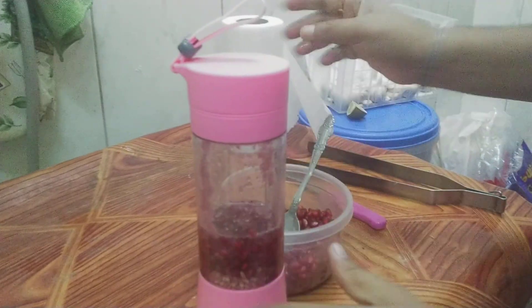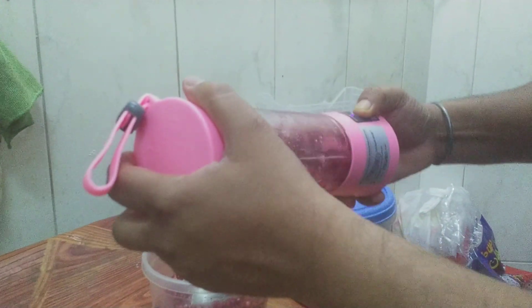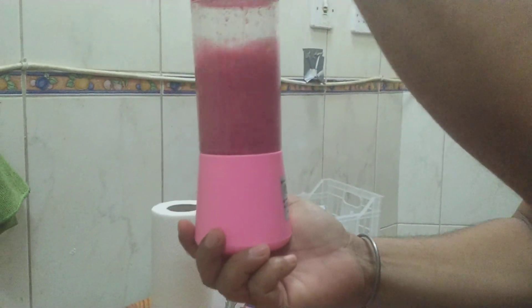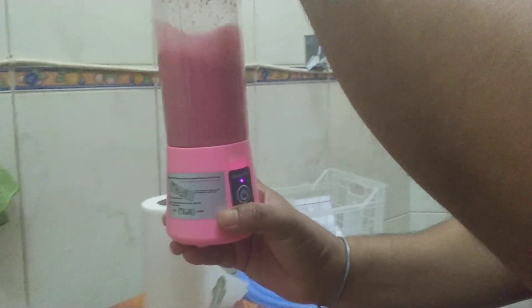We're going to shake it a little bit, then we turn on the mixer. We shake it a little bit so the mixer doesn't stop.